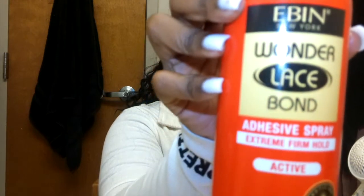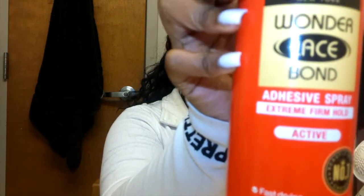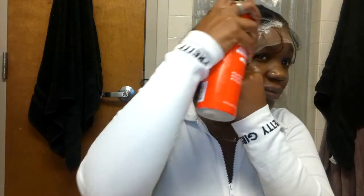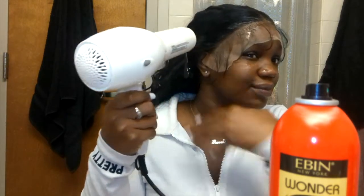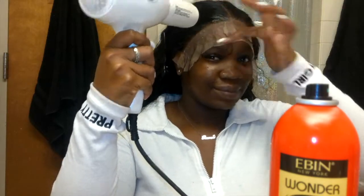This is the Even Wonder Lace Bond — where has this been my whole life? Way better than Got2b Glued — throw that away and get you some Even. It dries in two seconds! I had to get the wig down quick because it was drying fast. When you put your lace down, comb that glue back — you want it to stick, so make that surface sticky. Make sure you're combing back and blow drying — multitask if you want your wig to look cute.